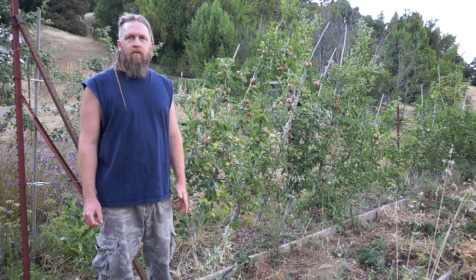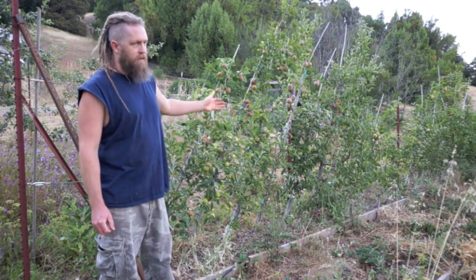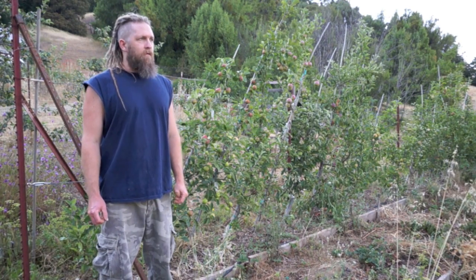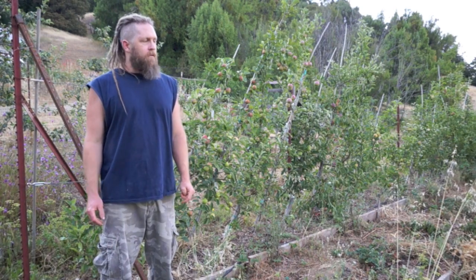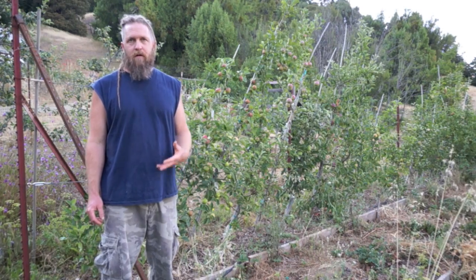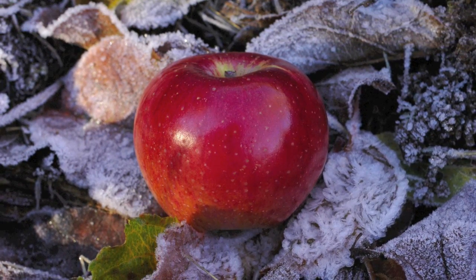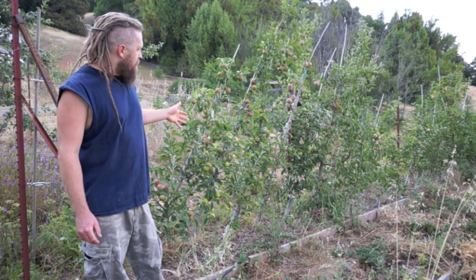I have apples all over the property, but this is another place where I have a concentration of apples of more interest to me — stuff I did a lot of research to find, figuring out what might do well here that had the kind of traits I was interested in, like late keeping or just outstanding flavor.